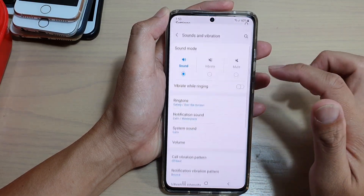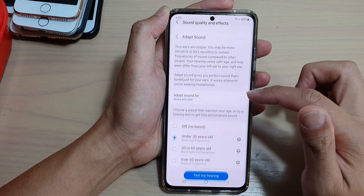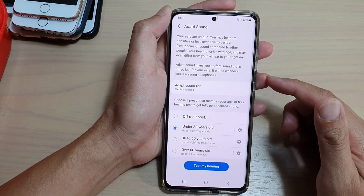Hi, in this video we're going to take a look at how you can use Adapt Sound on your Samsung Galaxy S21 series.